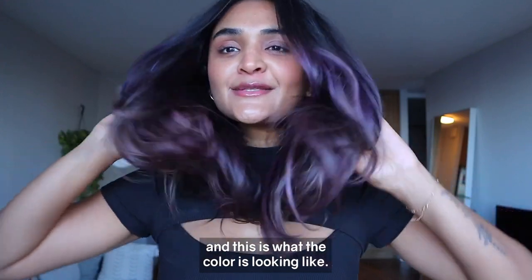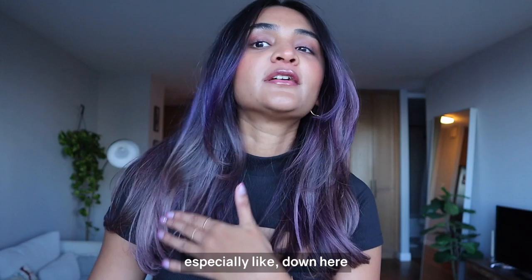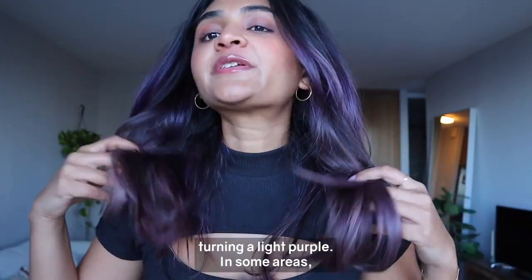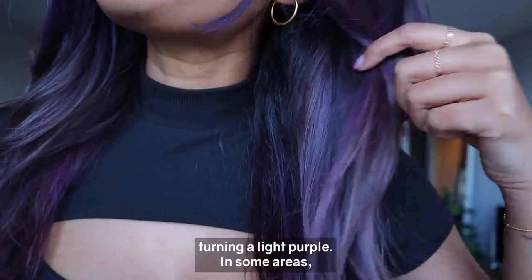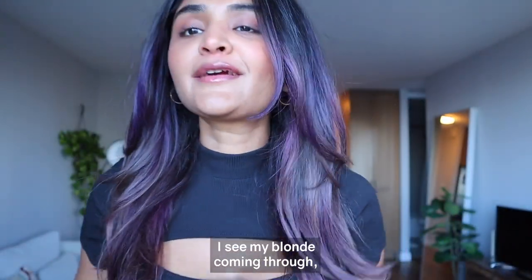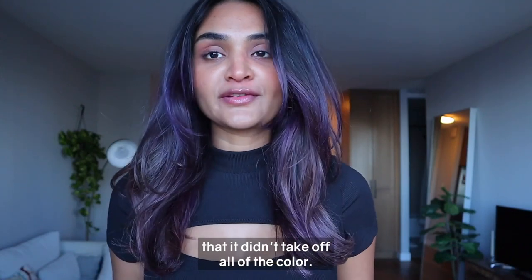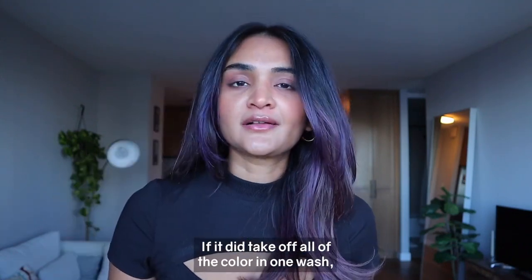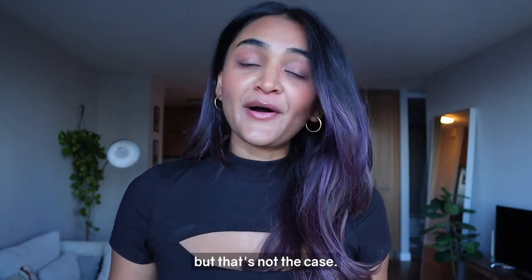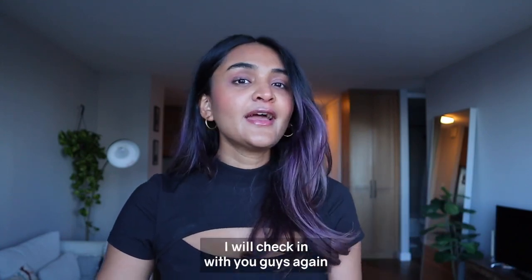It's post wash number one with the Fader, and this is what the color looks like. You can definitely see the fade happening, especially down here — I know it was Rose Gold before, but now it's kind of just turning a light purple in some areas. You can even see the blonde coming through right here. My hair feels great and my scalp feels squeaky clean.